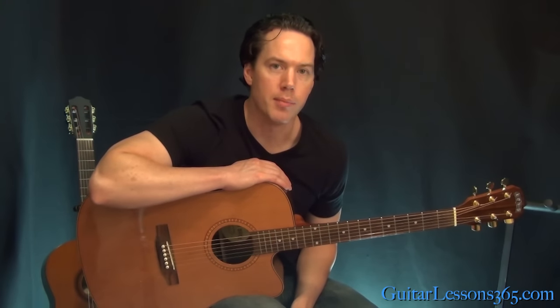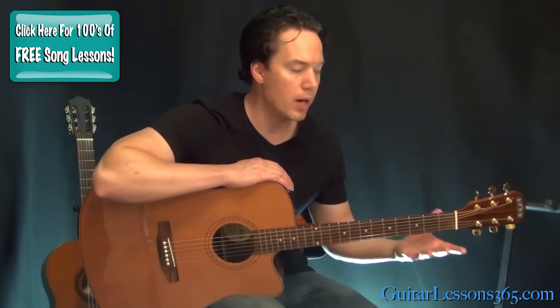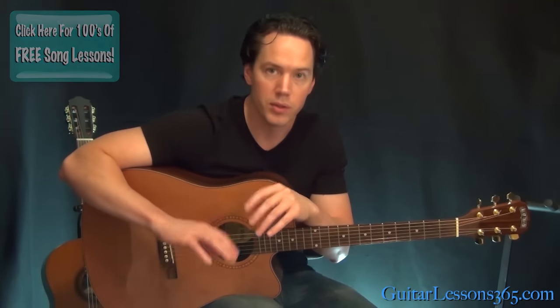Hey guys, it's Carl Brown from guitarlessons365.com. Today we're going to learn how to play Time in a Bottle by Jim Croce. This is obviously fingerstyle. What I'm going to be teaching here is his main rhythm part which he would play probably live. There is a lead guitar part over it for a lot of the song — we're going to just kind of ignore that. The song sounds great just with the regular chords and all the nice fingerpicking patterns without all the little lead fills over it.